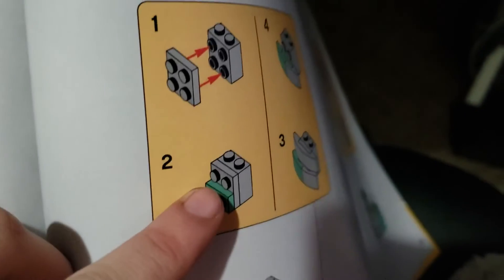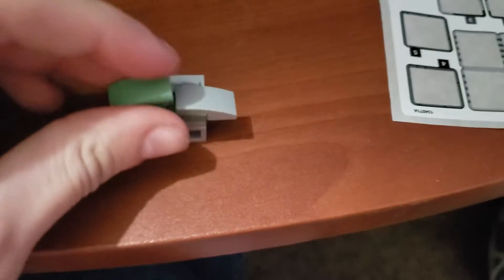It's hard to see. Step two: put a green thing there, which I did. Step three: put those things — we got to put — let's see — like this.